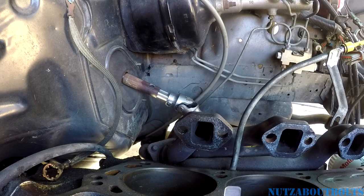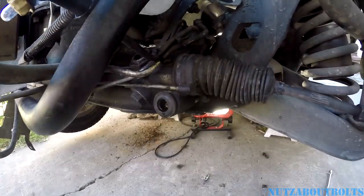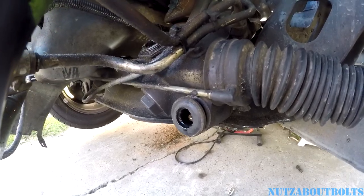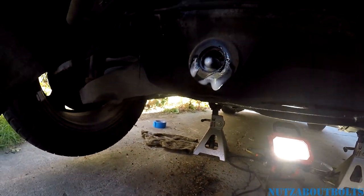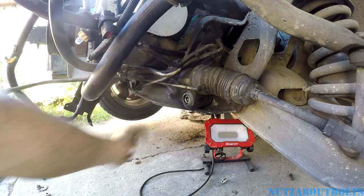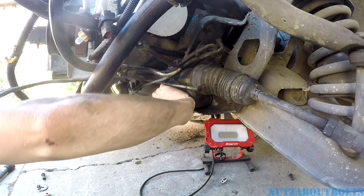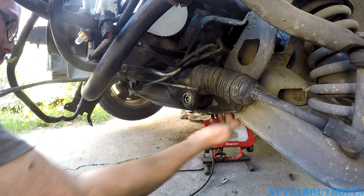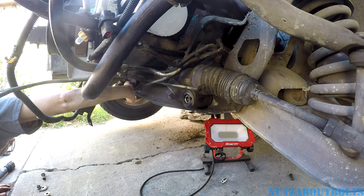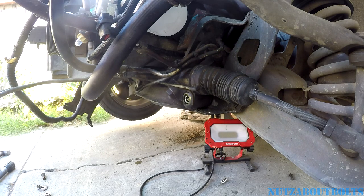Right before we tighten down, we're going to double check and make sure everything's still in alignment. Going underneath to push the rack back into position and spray a little WD-40 into the bushings so they slide back more easily. We're just sliding the bushing back onto the metal sleeve. With the WD-40 on there, you can push it back by hand — no problem.